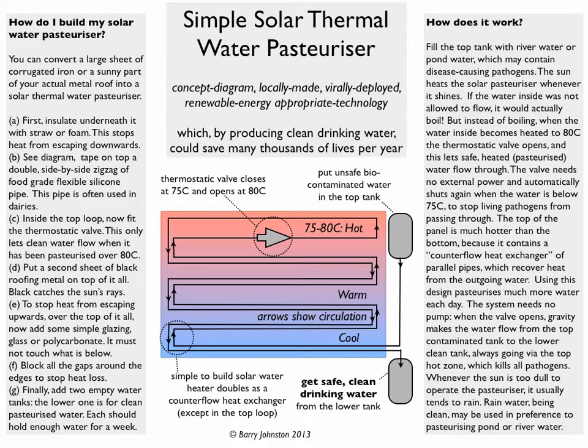So how do you build it? You can turn an existing metal roof into one. First you need to insulate it below with straw or foam — that stops the heat from getting downwards. Then you tape some silicone pipe — a food grade pipe you can get in dairies — onto it in a big zigzag all the way up, like in the diagram. Halfway up in the top loop you fit the thermostatic valve, which only opens when the water is hot enough to kill the bugs. You then put a second sheet of black roofing metal on top, because black heat catches the sun's rays. To stop heat from escaping, you insulate it with double-glazing or single-glazing glass or polycarbonate with an air gap below, and fill all the gaps around the sides with insulating materials. Finally you plumb it in externally with the top tank for the unsafe water and the lower tank for the safe water.